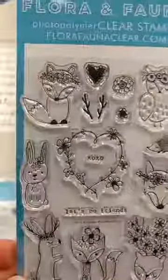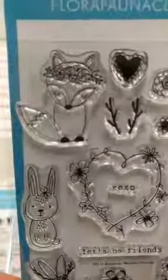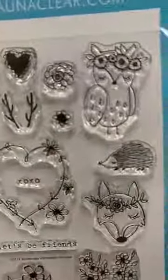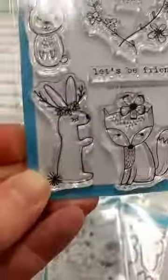This one is super sweet — it's called Bohemian Woodland. We have all these sweet little woodland animals wearing little flower crowns. This would be a set you could use for Valentine's Day because it has 'XOXO' and a floral wreath, but it could also work for springtime cards. There are a couple of bunnies on there, a 'Let's Be Friends' sentiment, and there is a die set for that one as well.